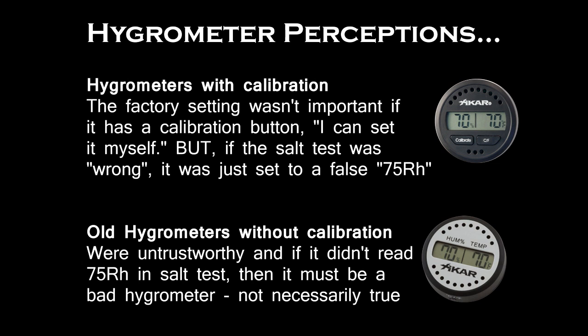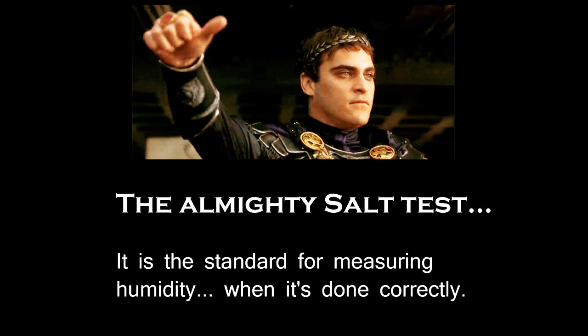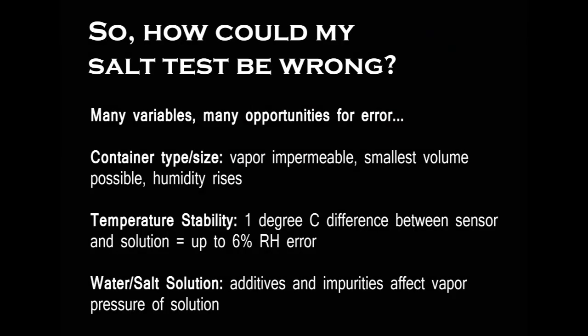Every time you would calibrate the hygrometer, you'd push a button and it would tell you 75% — congratulations, you're calibrated — whether it was really 75% or not. So using a calibration button could give you a false positive. Salt testing is perfectly fine; it's based on laws of physics and has been chemically proven in all sorts of tests and documentation. The issue is, if you're going to do it, you have to do it exactly right. There are a lot of variables, and if just one is off, your results go out the window — and then because you calibrated it, you've overridden what was a better setting to begin with.